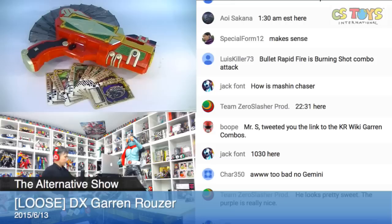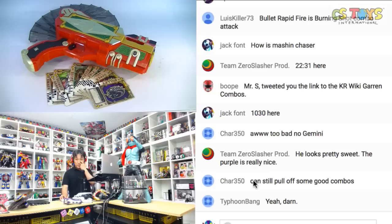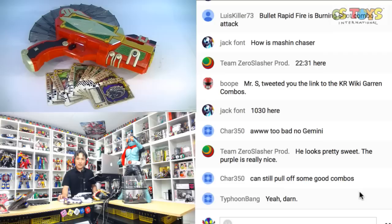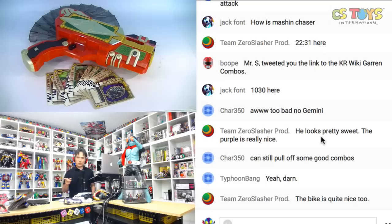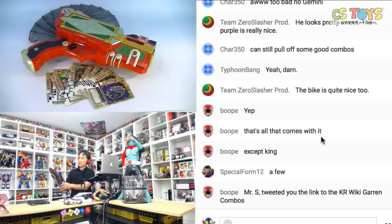All right, what do you think? Thank you for your help. Let me check the chat. It says you can still pull off some good combos. Oh — are we missing something? Chat says too bad, no Gemini. So we are missing a Gemini card. Maybe because we have the Braid Rouser here, it got mixed in — I don't know.